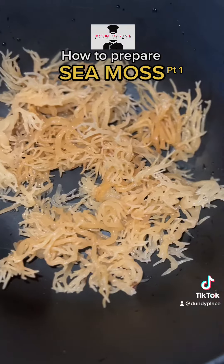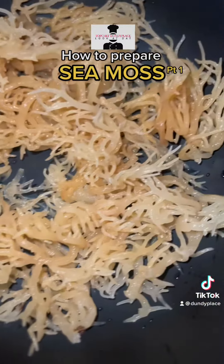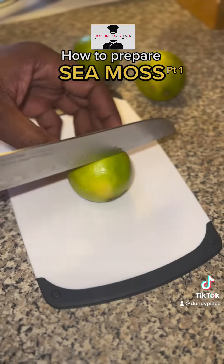Look at that. You take it out of the package and as you can see, we was washing it, taking out all of the impurities out of it.